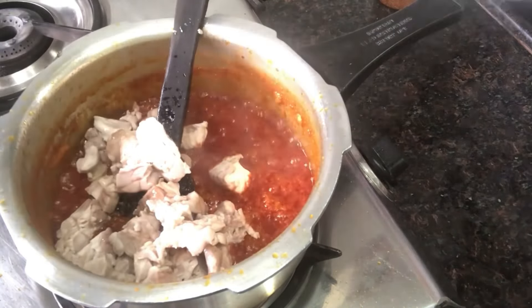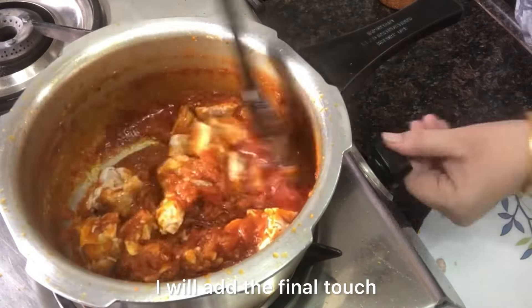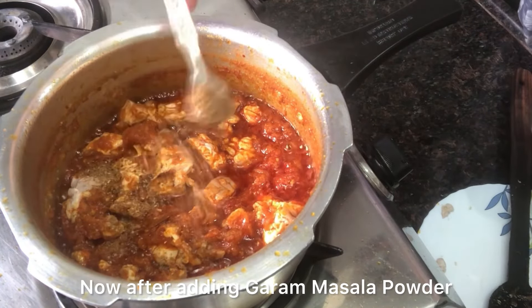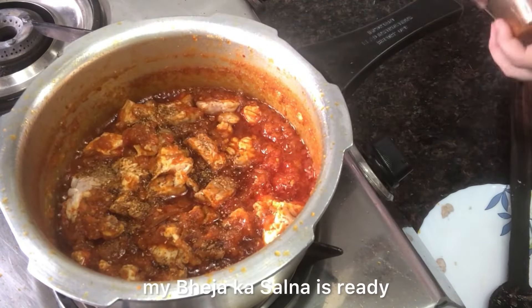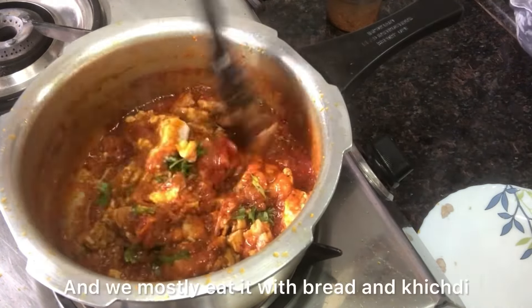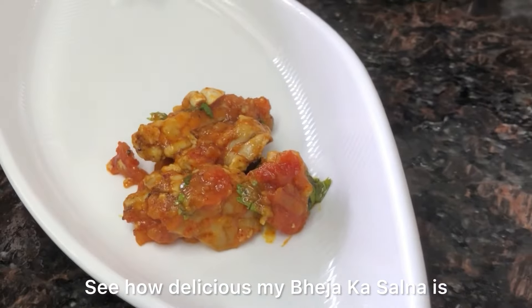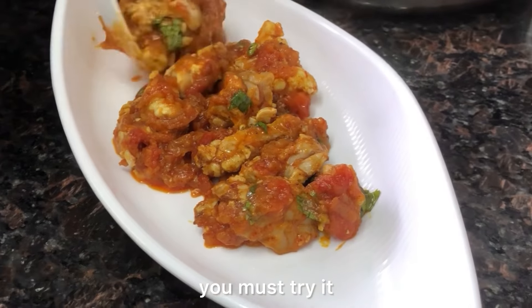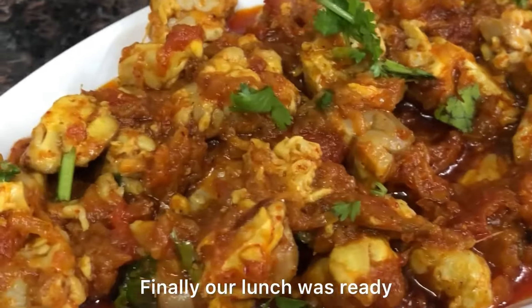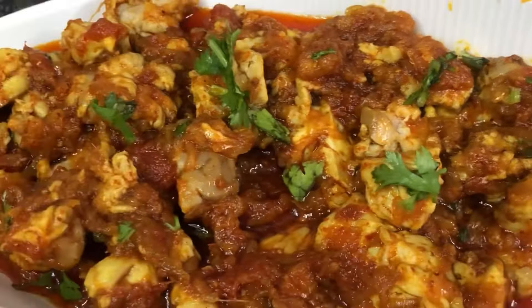At this stage I add the boiled bheja into the gravy. After giving it one good stir, I add the final touch — garam masala powder. After adding garam masala powder, my bheja ka salan is ready. It turns out very good; do try it. We usually enjoy it with bread and khichdi. Mashallah, what a wonderful bheja ka salan — it is very yummy, do try it.